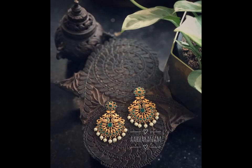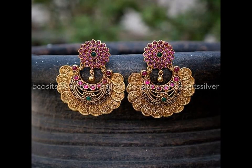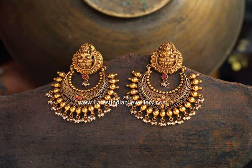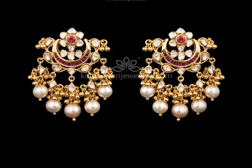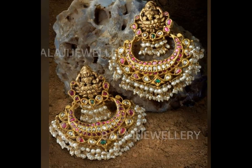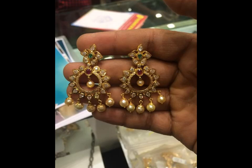Chan bali earring designs range from pompous and heavily studded chan bali to simple authentic ones. From a simple cut to aesthetically designed chan bali earrings, we bring them all under one roof. So you need not run from pillar to post in search of designs. These chan bali earring designs range from traditional chan bali to contemporary collections that are crafted for today's women.